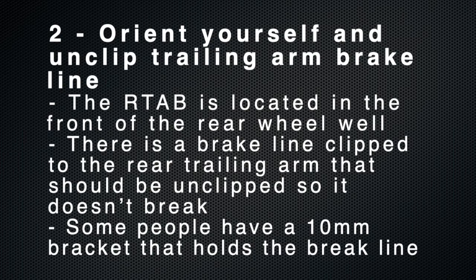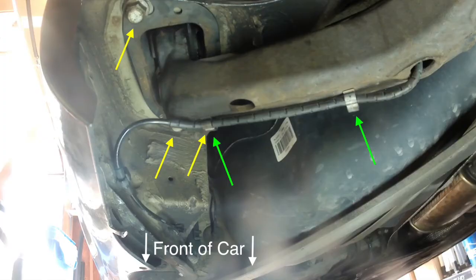The next step is to orient yourself in the wheel well. Locate the rear trailing arm and undo the brake lines that are attached to it. Some people have a 10mm bracket and some people simply have clips. The green arrows in this photo are the brake lines attached to the rear trailing arm. The yellow lines are the three 18mm bolts that you'll use to drop the rear trailing arm bushing bracket.